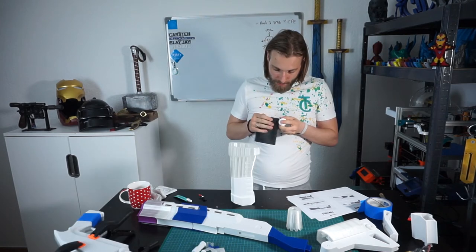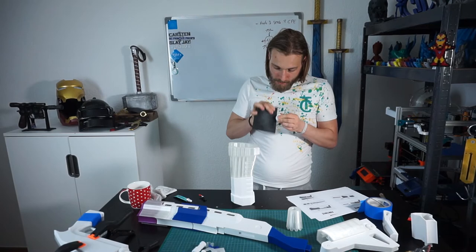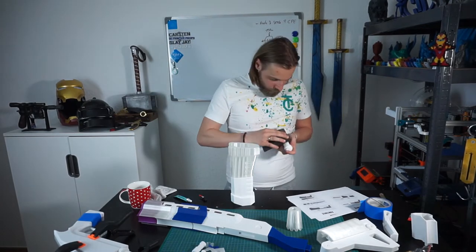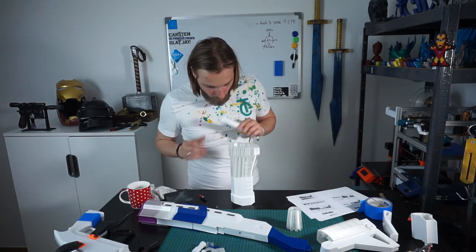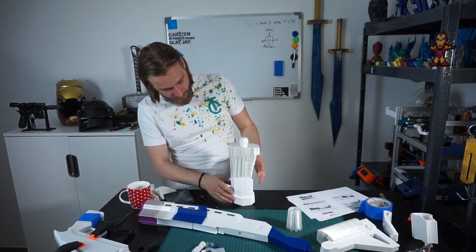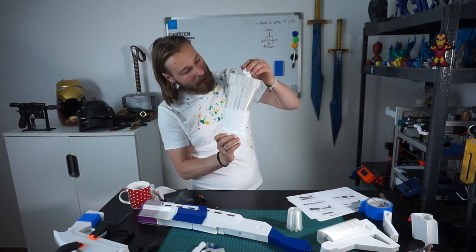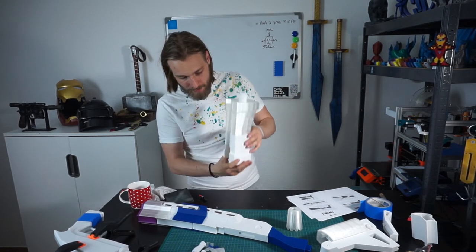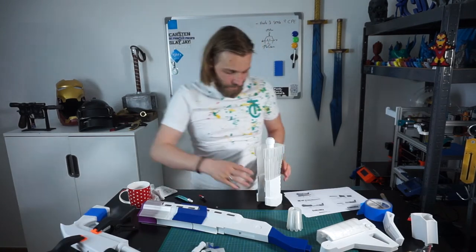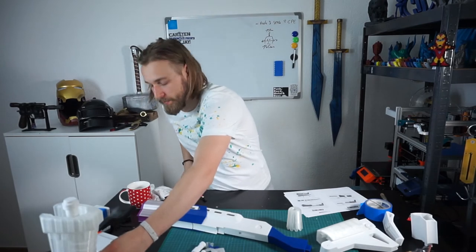I think it is easier to sand now than to sand it later when it is assembled. I'll just leave it like this for a moment. The big piece I can sand — I really want to sand it inside. So let's keep it loose for a moment. This should cure for a bit.